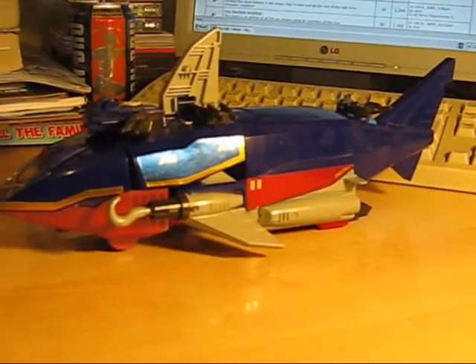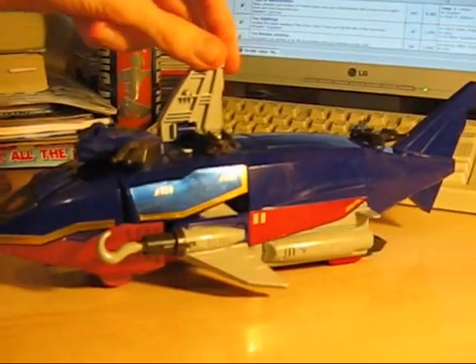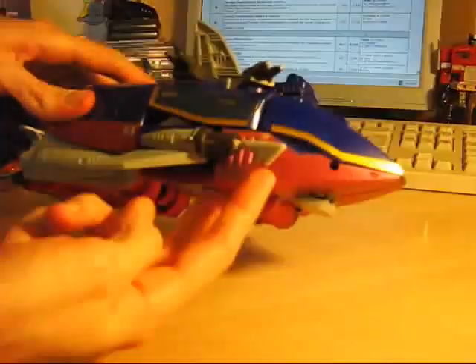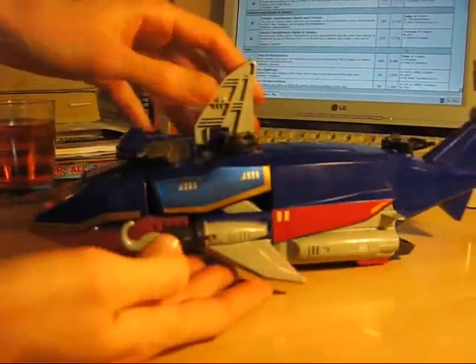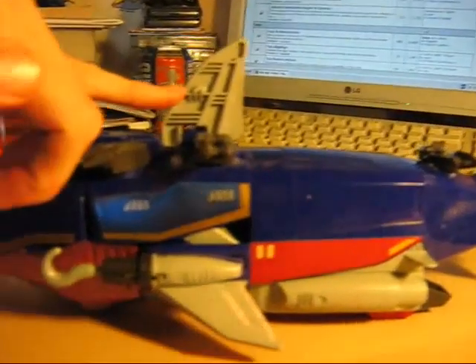Could be a submarine, could be a boat — the engines here suggest it could be a spaceship. Whatever he is, he's covered in artillery. He's got two missile launchers here. One shoots a harpoon, one fires a hook. He has six posable turrets and two moulded turrets that are either side of the fin.